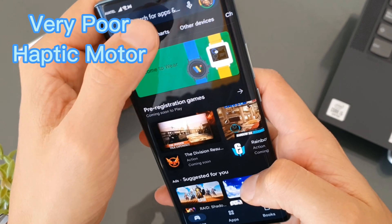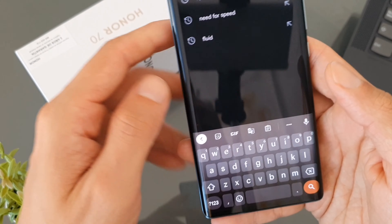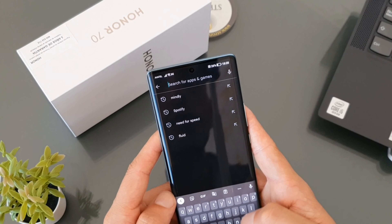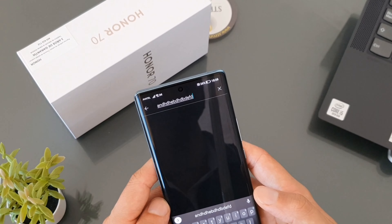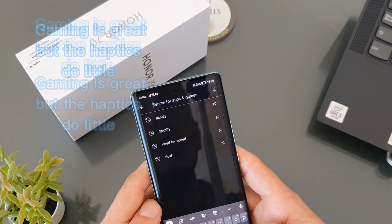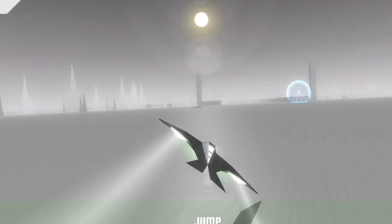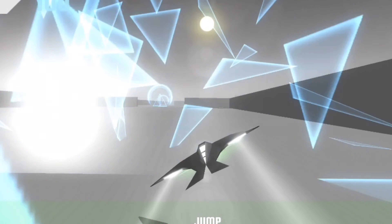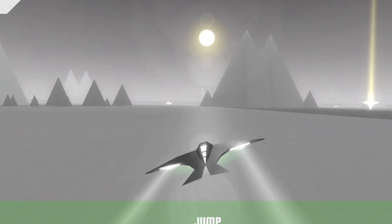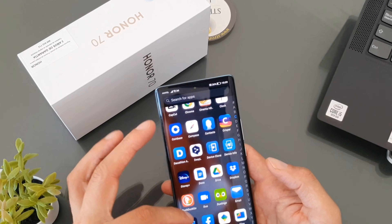If you're typing away, you can activate or deactivate haptic feedback on the keyboard, and it does have it if you choose — but it is really sloppy. They've clearly saved money on a very low, weak vibration motor. It doesn't really want to vibrate, certainly not in the same way that the Nothing Phone or iPhones have excellent haptics. Even if the phone is on the desk vibrating for a notification or call, I won't even know because the vibration is incredibly mild.